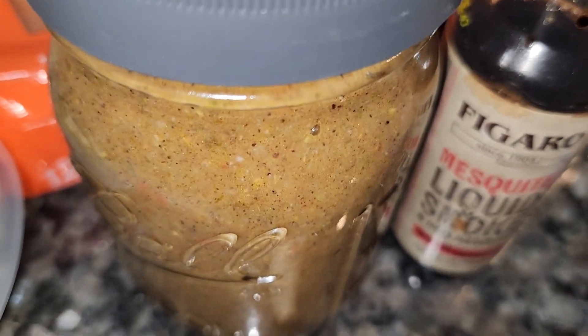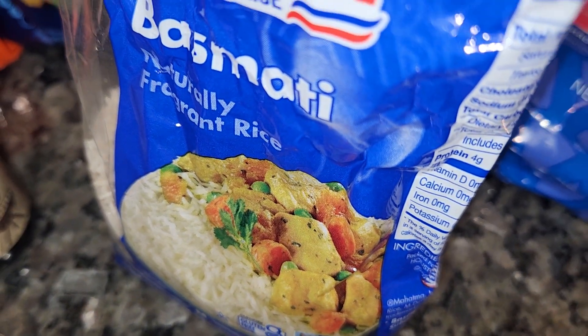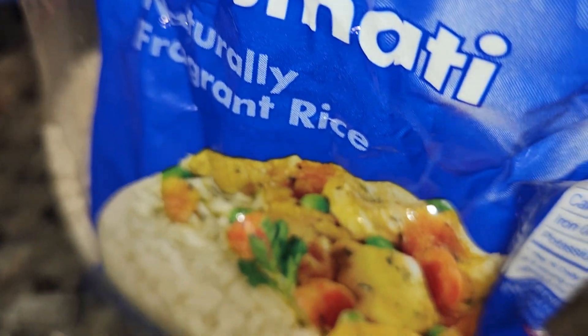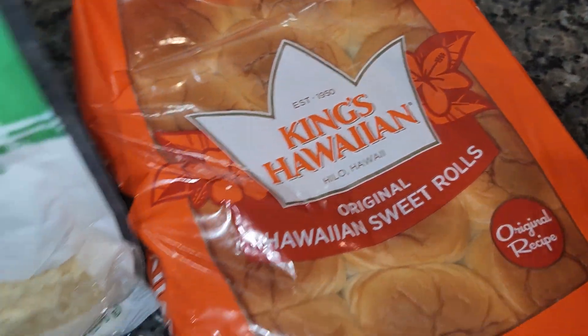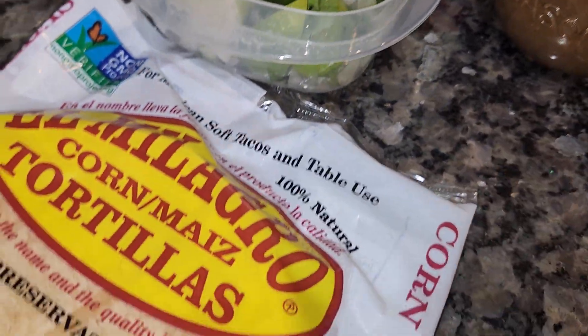Seasoning marinade, or whatever sauce. I'm going to go with some lime, cilantro rice, some veggies, some sweet Hawaiian rolls. That's some leftover from the tacos I had before.